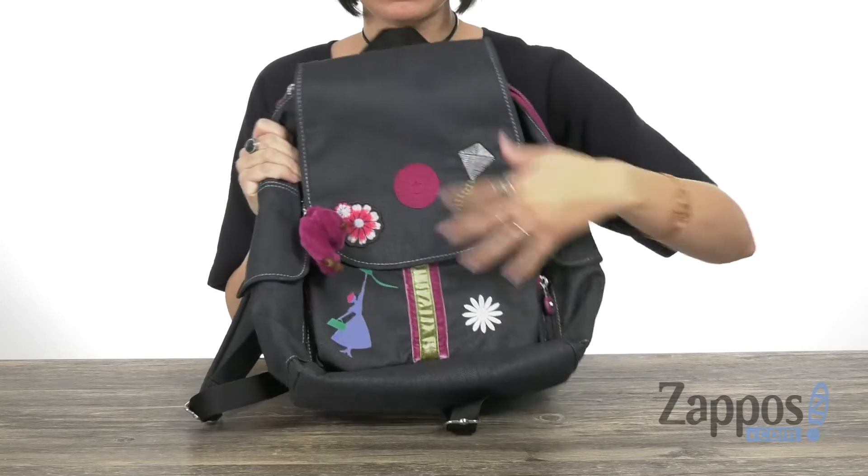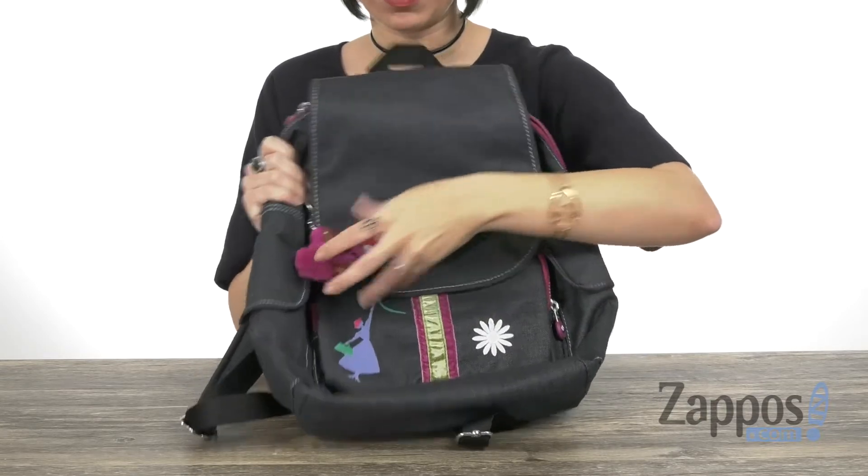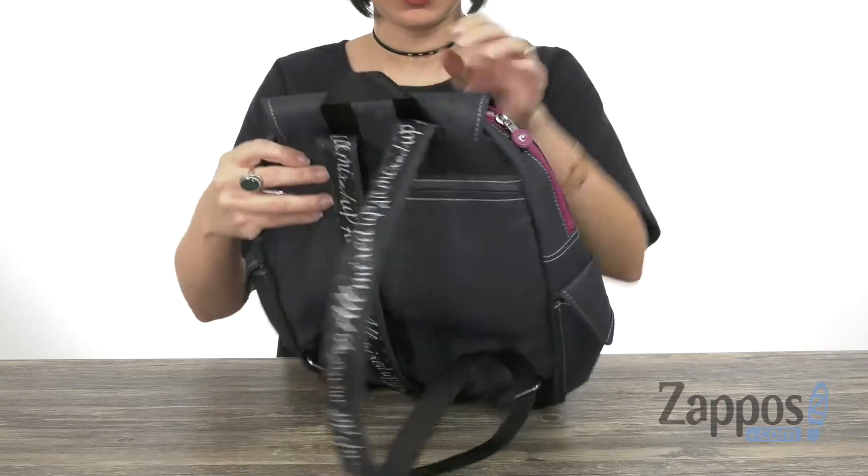Love all the little details here — you've got some flowers, you've got her silhouette. You also have the signature Kipling monkey as a keychain, of course.